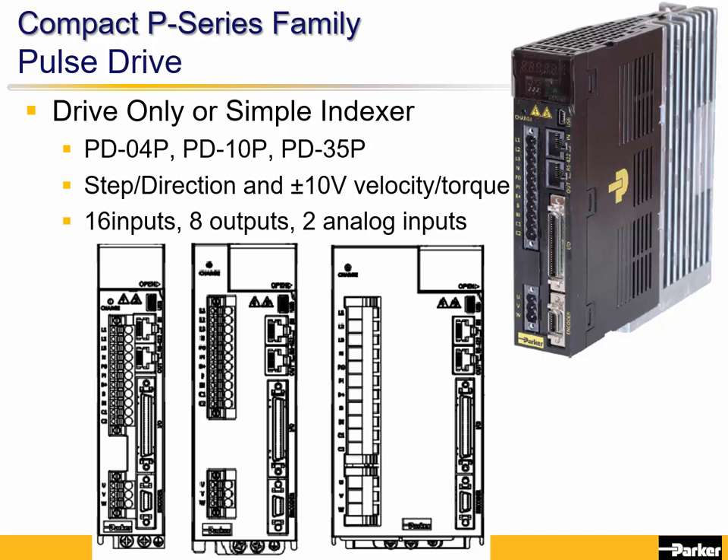The Pulse drive has a 50-pin connector with 16 discrete inputs, 8 discrete outputs, and 2 analog inputs. It has different hardware than the EtherCAT P-Series.